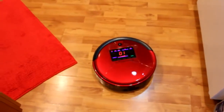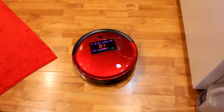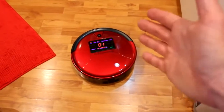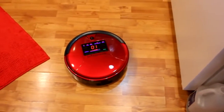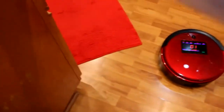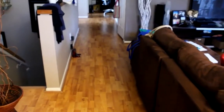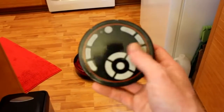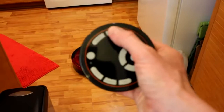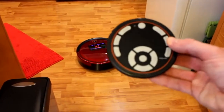The last feature I want to show you before we wrap up: there are so many cool features — wall follow, spot mode — I did cover quite a few of them. But I just want to show you one of the main awesome features. Let's go ahead and use the remote for this one. Our docking station is all the way down here in the hallway. We're going to hit Return to Home, also known as Charge — it's right over here. Watch this.